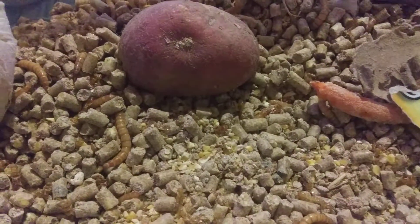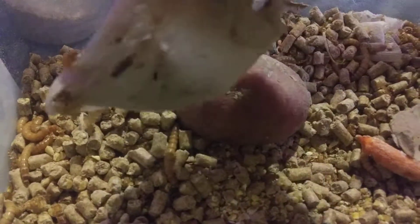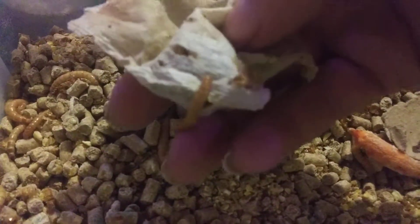And tea bags — they really like to hide in the tea bags. Sorry about the lighting; I really need to get a better camera, this is just my phone. See all the mealworms in the tea bags.